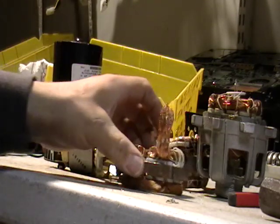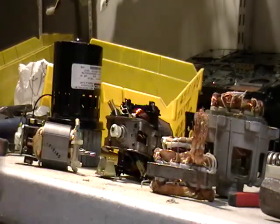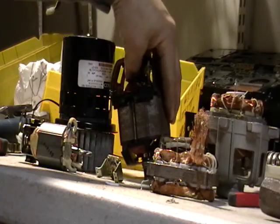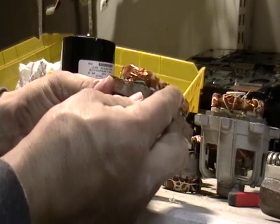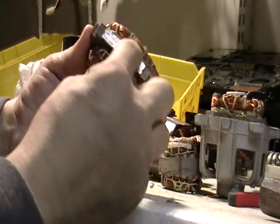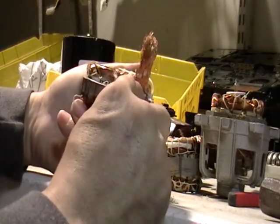I want to show you how to get these motors out. Now these three are pretty much the same, and these three here are also the same. I just want to show you how to get this out real quick. Like I showed in another video, you take this string, you pull it all out. Now I cut one piece here.